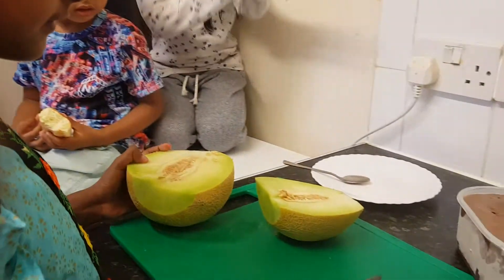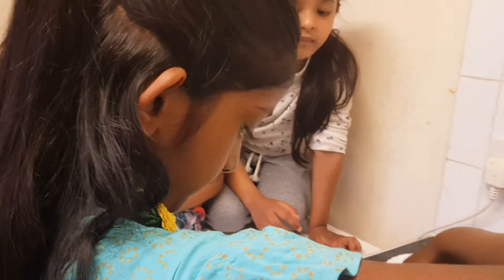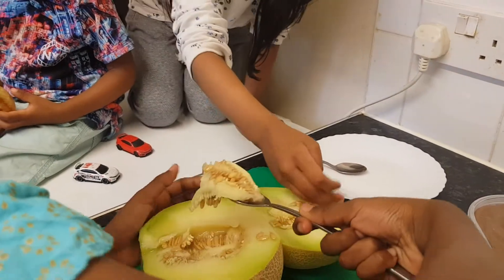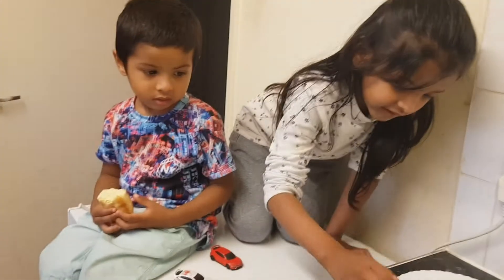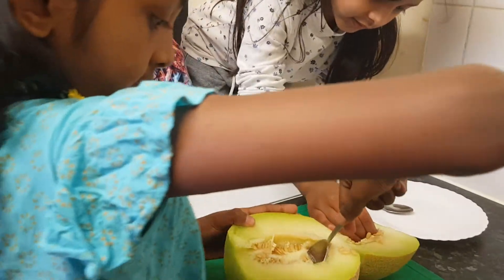You need to take out that gooey seed. Yeah, let's do that. Now we are going to take the gooey... Not with the hand. Yes, with your hand as well. You can use it with your hand as well.